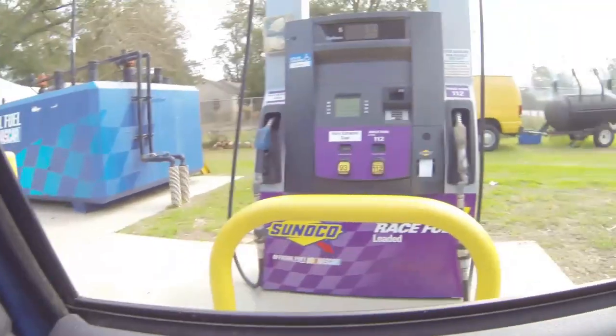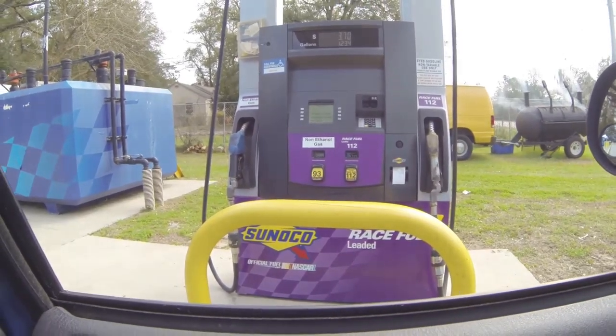I just came down to the far south side of Tallahassee because this Sunoco here has race gas and ethanol-free 93. The red truck's only running about 9-and-a-quarter to 9-and-a-half to one compression, so I'm just going to get some 93 ethanol-free, which I may or may not use because the truck's got a little bit of gas in it now. So I'm going to get a few gallons of that.